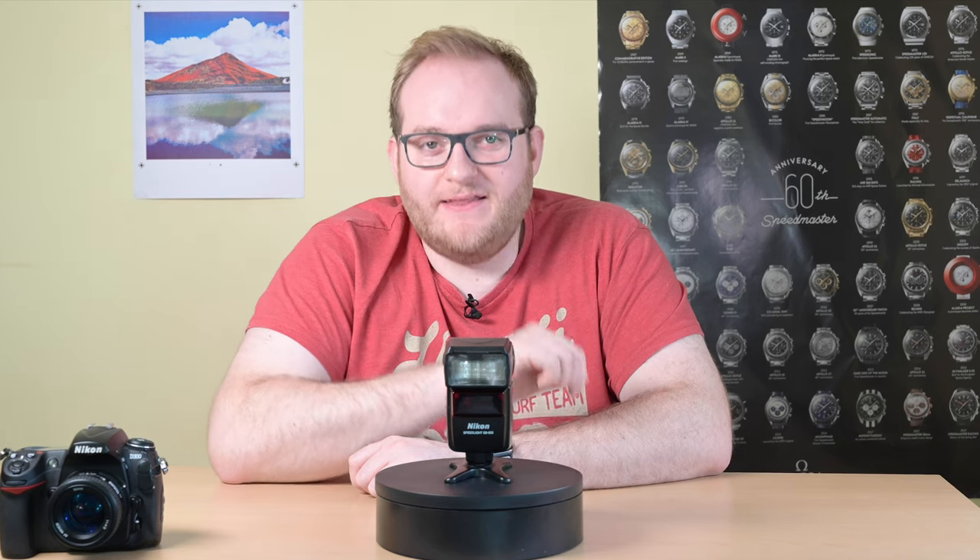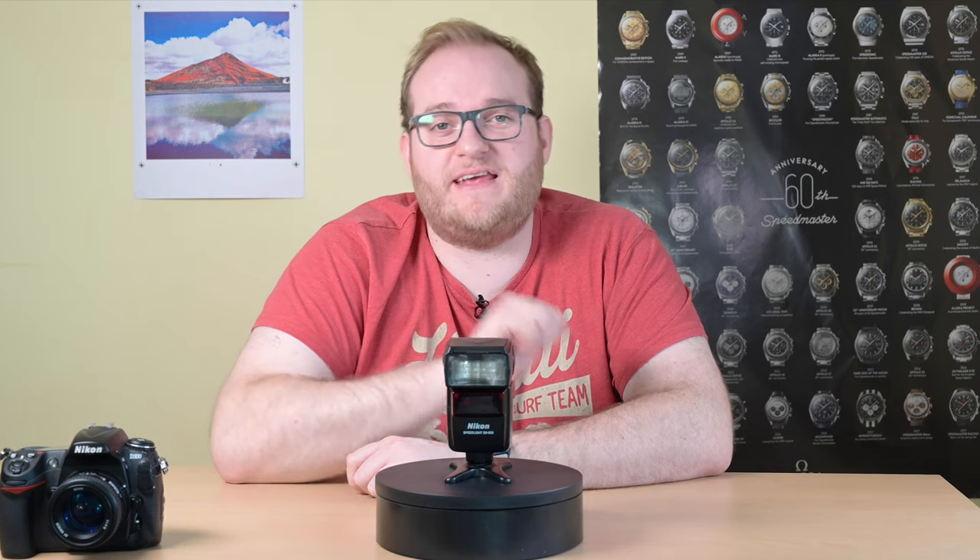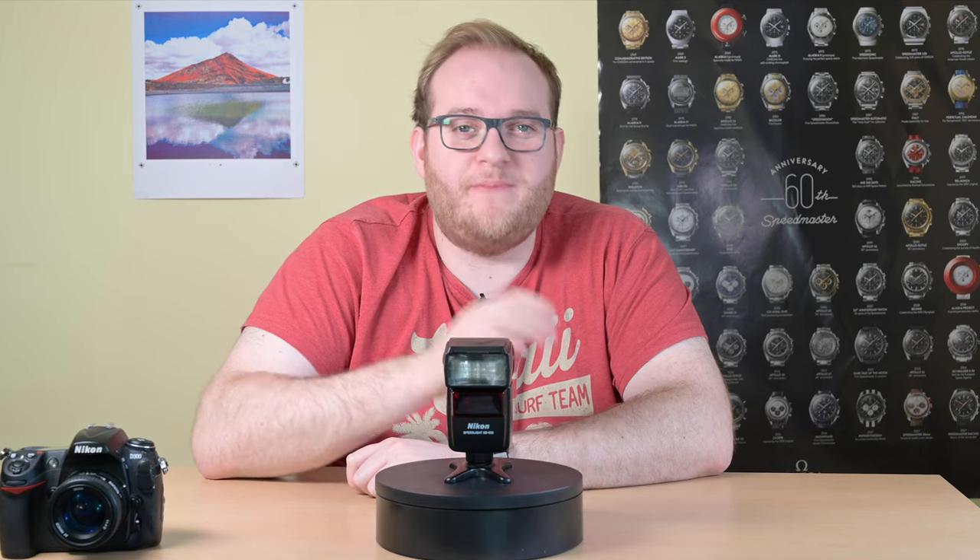Hello and welcome to Hamer Reviews. My name is Christopher Hamer and today we're reviewing the Nikon SB600 in 2020. This video is a shorter version of the Nikon Flash Guide focusing just on the SB600 for those that don't necessarily want to learn about the entire range. So if you've already watched the full video you may want to skip this one.